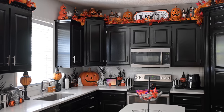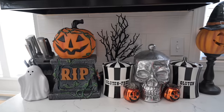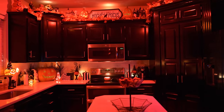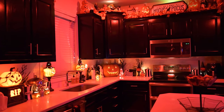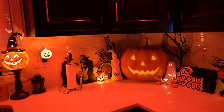We are done decorating — I'm so excited! I'm going to show what the kitchen looks like in the daylight so you can see everything we did, and then I'm going to show it lit up at night, which looks so spooky. This is off to such a good start. I'm feeling motivated and inspired — I can't wait to do the rest of the house. Stay tuned for more Halloween decorating videos, they're coming!